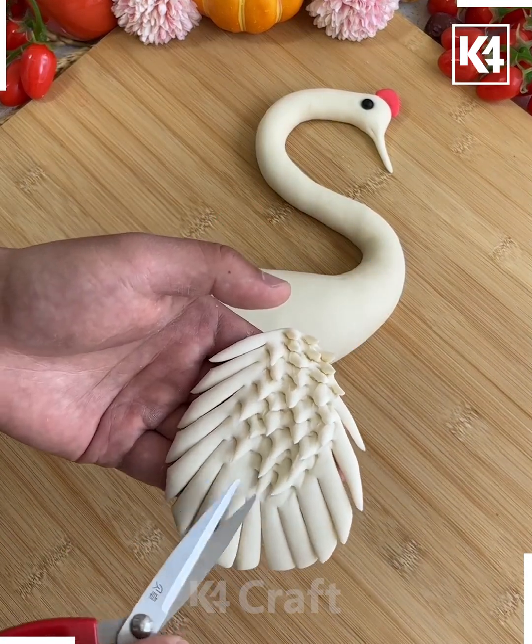We're going to make lobsters using dough. Use red food color to make the red dough, then fold it, press it, and make multiple cuts on the top and bottom. You can use a knife, scissors, or a spoon if you don't want to cut it fully.